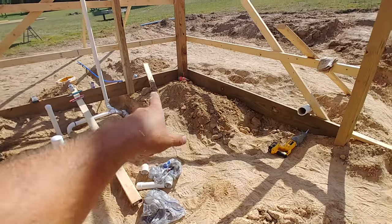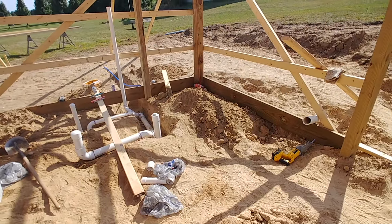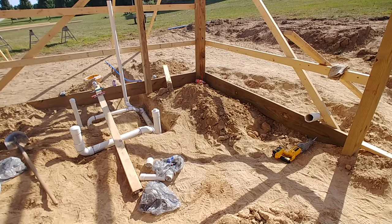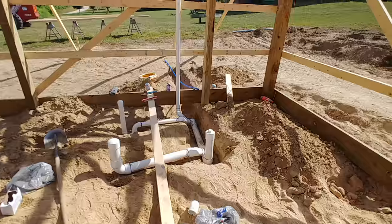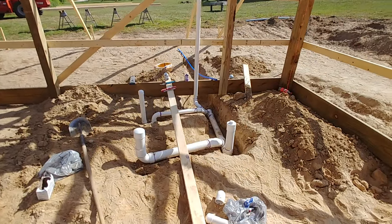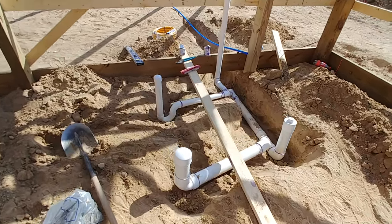My intention is to have a 6x10 mechanical room in the corner of the pole barn that will have my electrical panel and my furnace. I don't know if I'll ever do an actual bathroom — my house is right there, so it's not that far of a walk — but if I ever decide to do it, here it is.